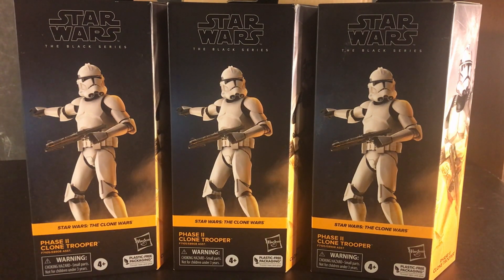I'm looking forward to doing some figure photography with these, whether having them by themselves taking on some battle droids or teaming up with other units like the 212th, the 501st — so many figure photography possibilities. I can't wait to open up these figures.